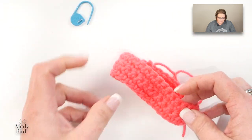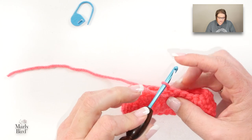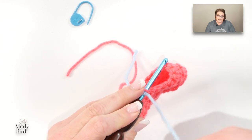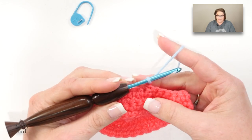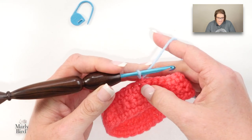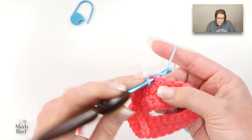At the end of the first set of instructions it said to change colors and then chain one. I've cut my color A and I'm ready to change colors, so I am going to pick up my color B. Color B and color D are next to each other throughout the entire pattern, so when you're trying to decide what color to choose, you want colors that really look great side by side. My color B and color D are two shades of blue. I've changed colors, chained one, and now I'll turn my work and work single crochets all the way around — just like what we did for the cuff, only now we have changed colors.